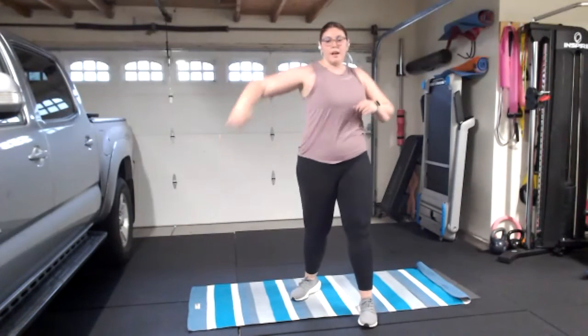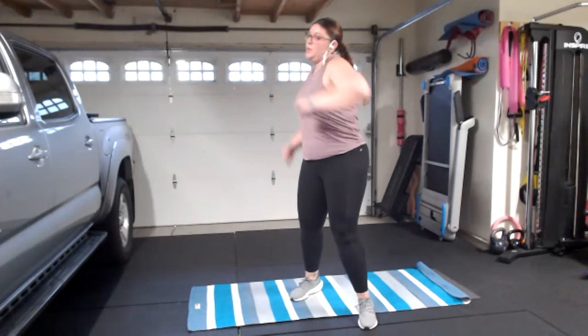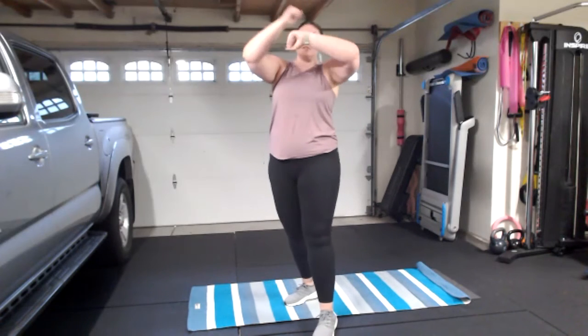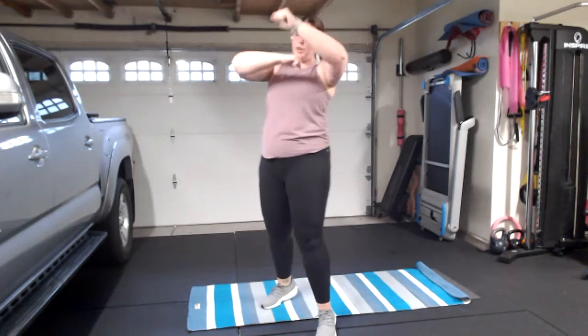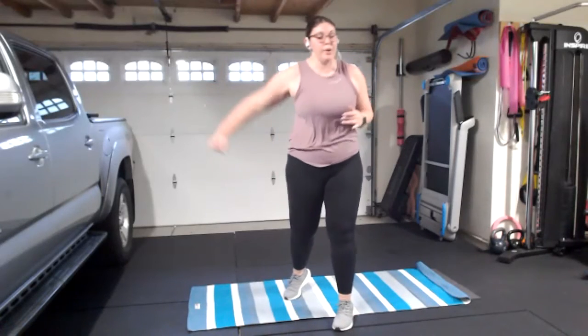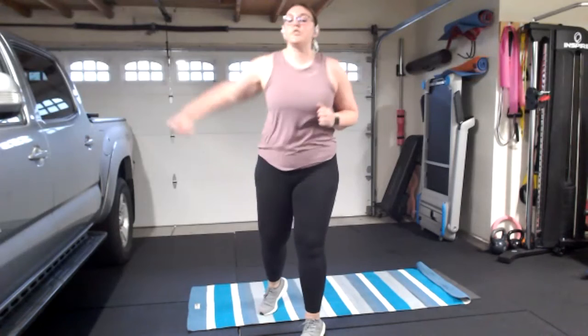Shake it out, boxer bounce, bring it back to center. We're going to do a hook burnout — alternating hooks, hips squared forward. A couple more, keeping hips square. We've got five, three, two, and one. Rolling it out with the speed bag — roll it out. Make sure you do some stretching afterwards since this is a short class. I have an upper body stretch on my YouTube channel. Four, three, two, and one — drop it out.